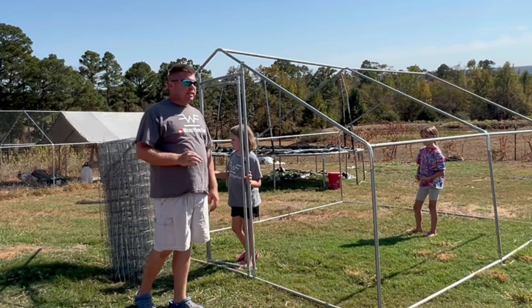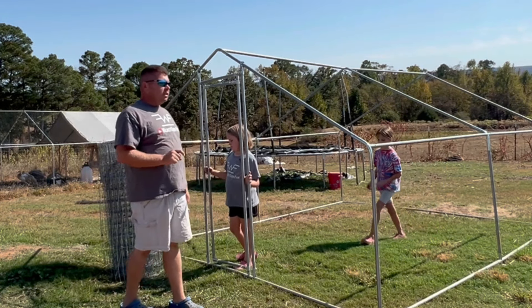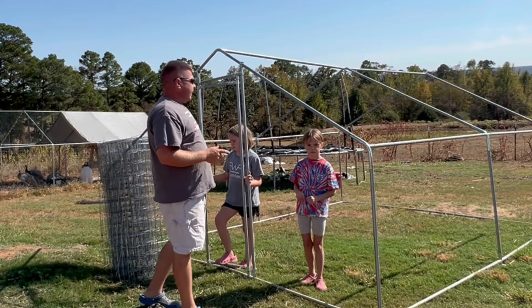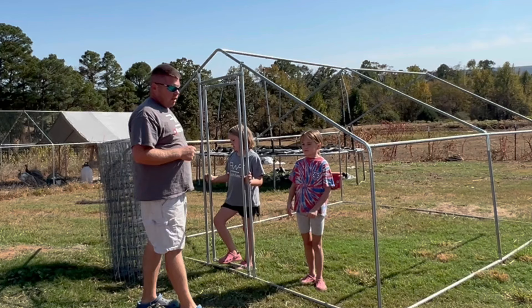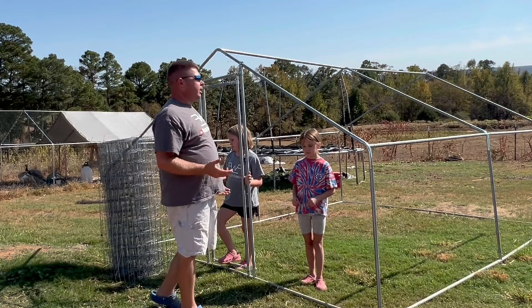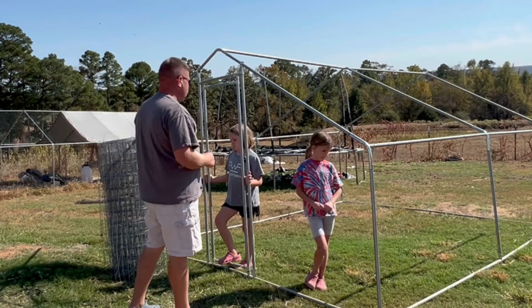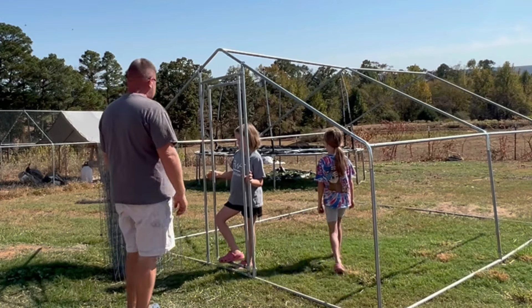We're not going to have any baby chicks in here, so it's not a big deal to have larger holes. These will be bigger chickens going in here. We'll put a tarp on it like the peacock pen and hopefully they'll have a bigger area to roam and be safe from predators. So we're going to get started and let's see how this goes.